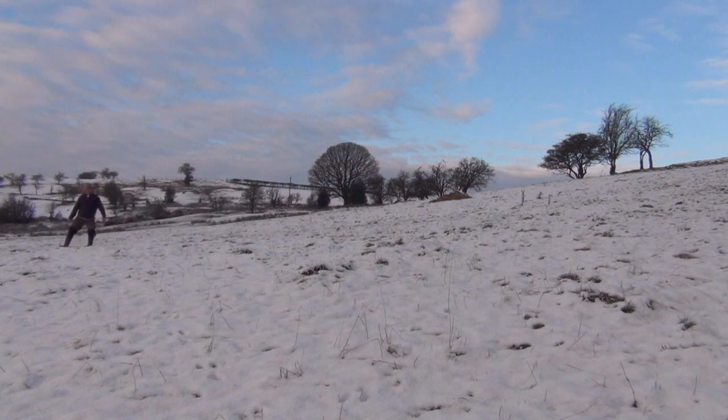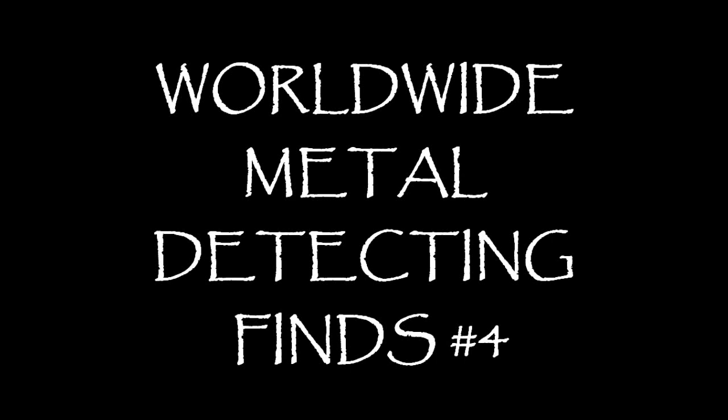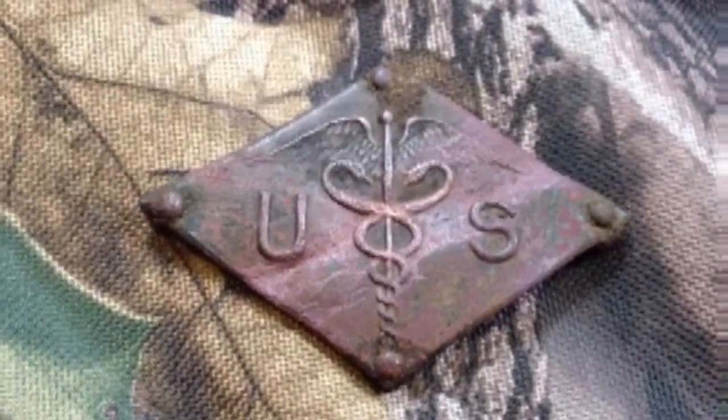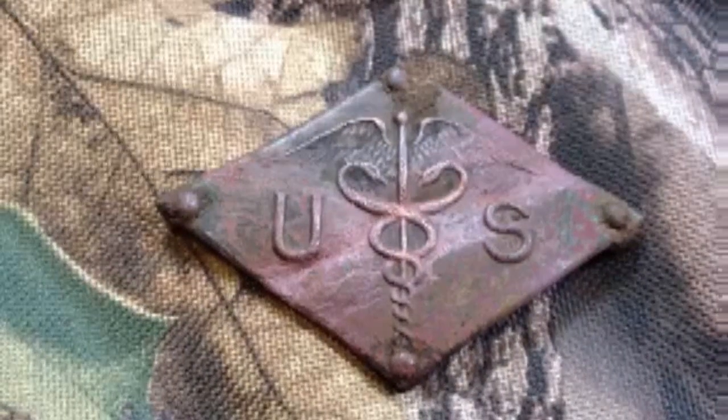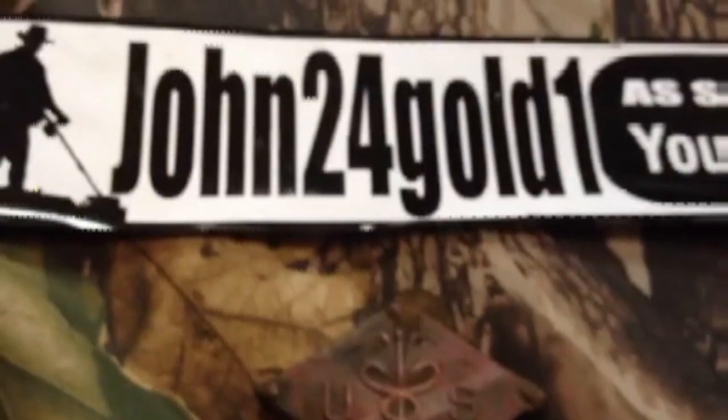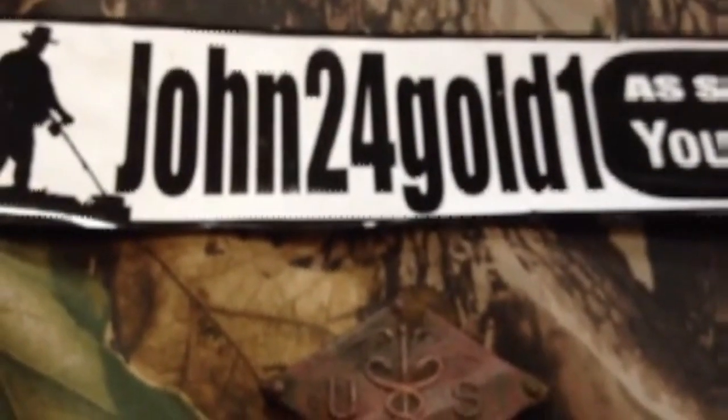Welcome to Part 4! This is a US Army first aid kit label. This was found approximately six to eight inches down in very sandy soil in Queensland, Australia. I found this in about November of 2012. My name is John24Gold1 for my YouTube channel.